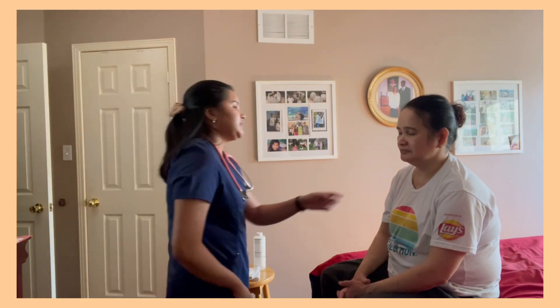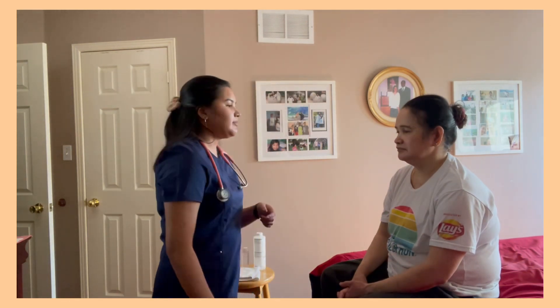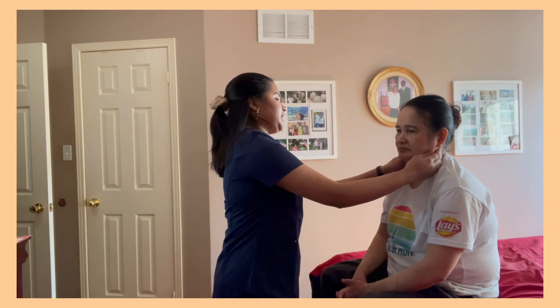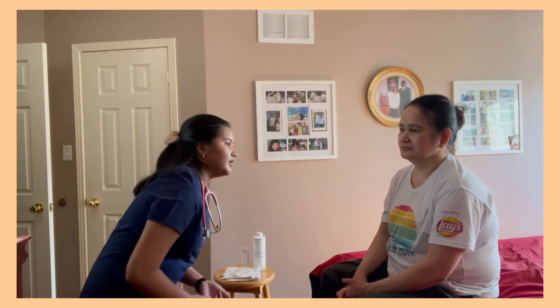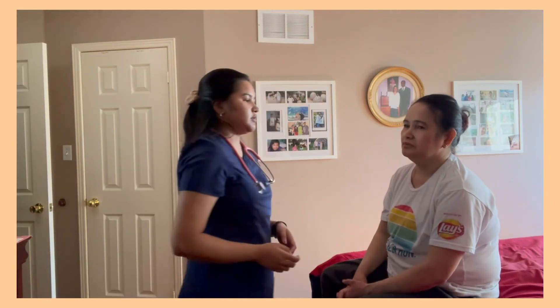Moving on to assessing the patient's neck. I can see there are no deformities, no abnormalities, no lesions, no scarring, no edema. On to palpating the patient's neck — I can feel there's a warm temperature throughout. She has an even skin turgor with no edema, no scarring, and no tenderness found. Do you feel any pain? No. The patient shows no signs of pain, therefore no signs of tenderness and no signs of thyroid enlargement.